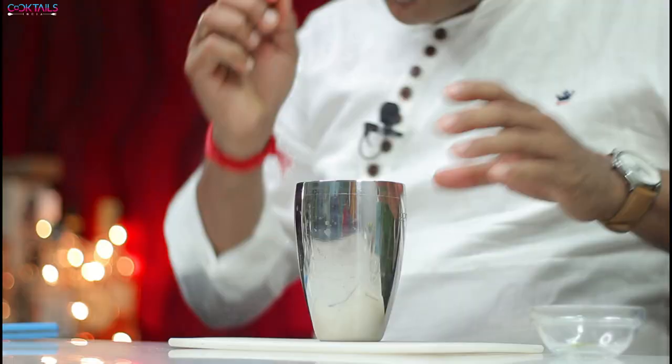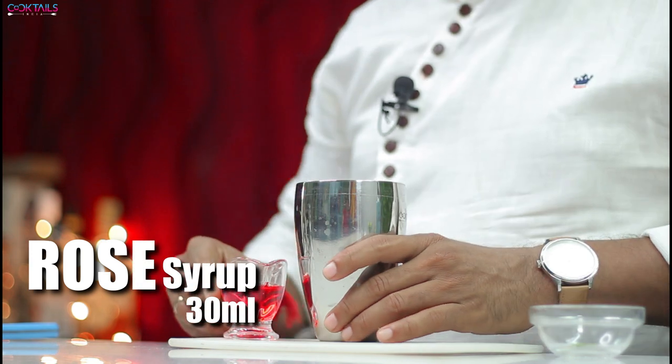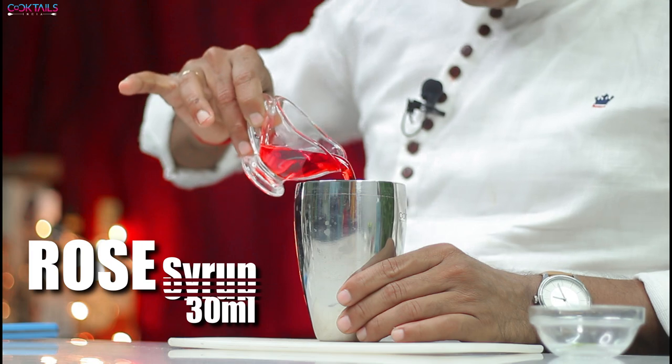Add it inside. This is a rose syrup — after all, this is a rose-related cocktail. I will add 30 ml rose syrup. This rose syrup is very sweet, it's too sweet.